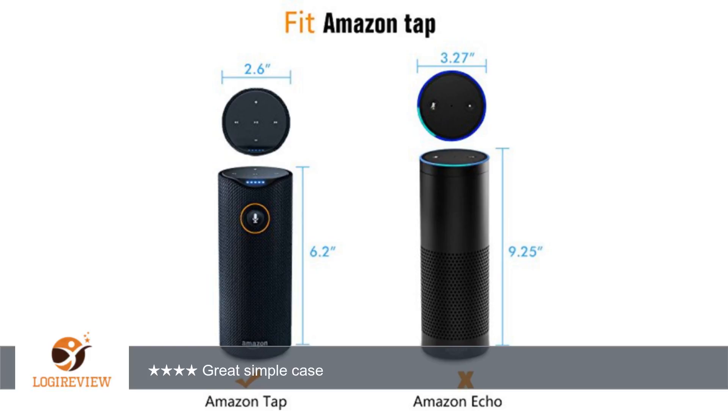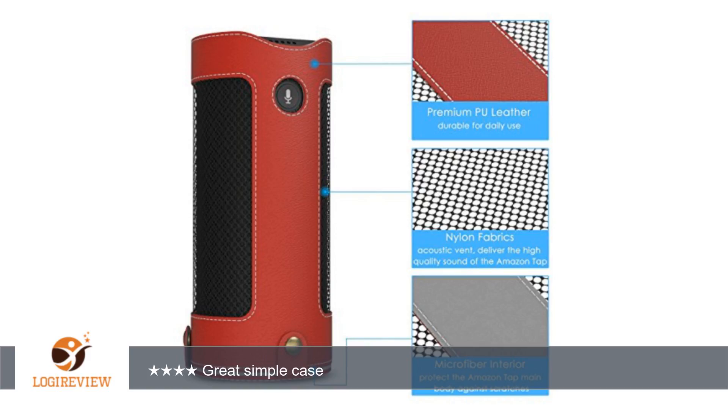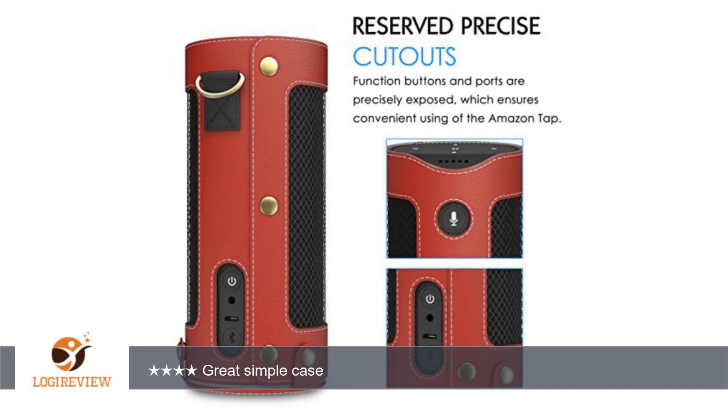A customer wrote: Awesome case. So far it works great. Good coverage of the tablet. Keeps off the dirt and grime. Got this case because other cases did not protect the speaker sides.